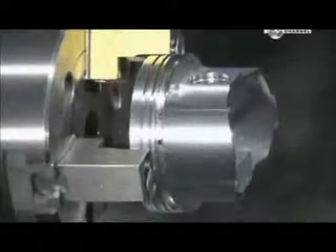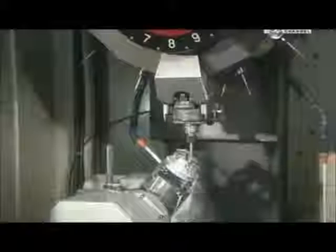The piston must be just the right shape and size — some of them move up and down as much as 6,000 times per minute when the engine is running. A lathe shaves a hair's width more of metal from the outside; this cut enables the piston to expand slightly when the heat builds up inside the cylinder. An automated drill makes two intersecting oil drain holes to enhance lubrication of the wrist pin.